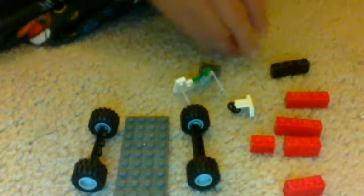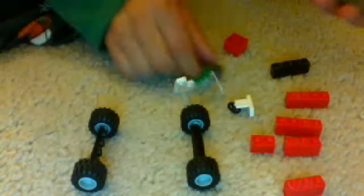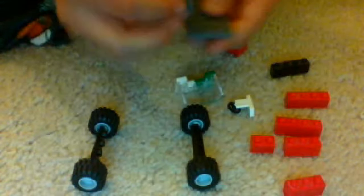Okay, so let's get started. So first you get this piece, and then you need this one, and you have to put it right in the front, like that.